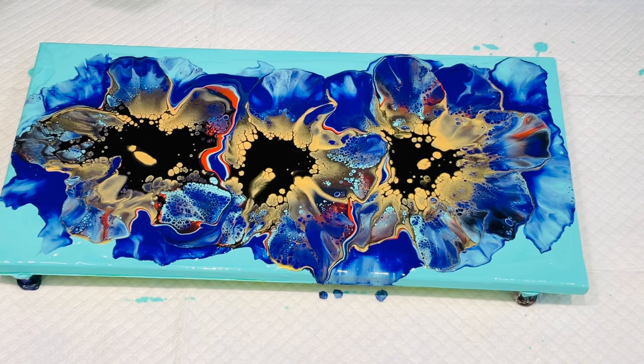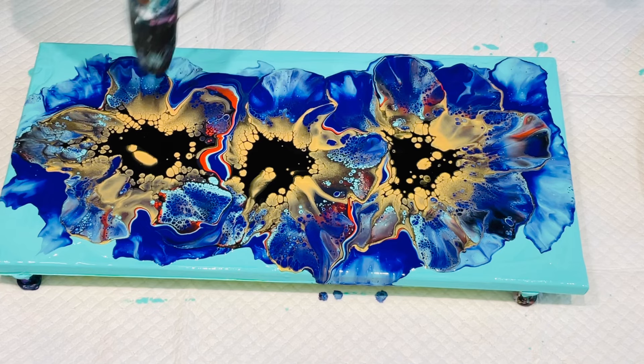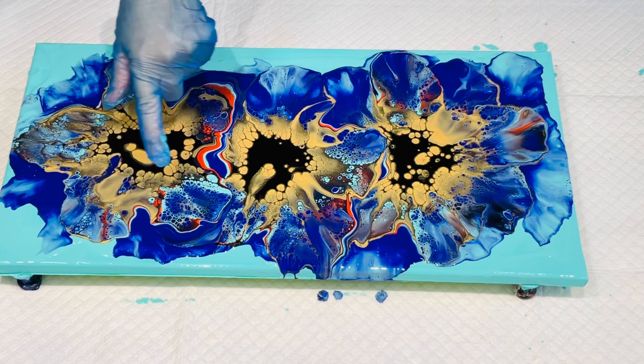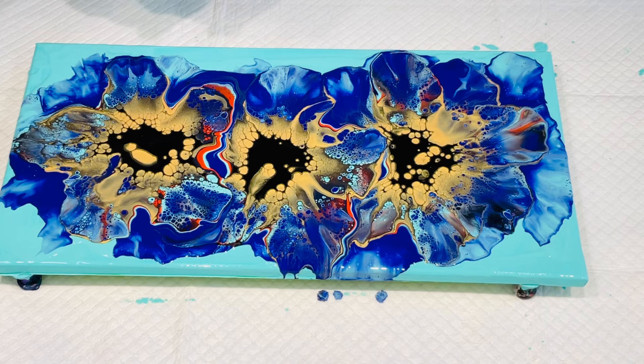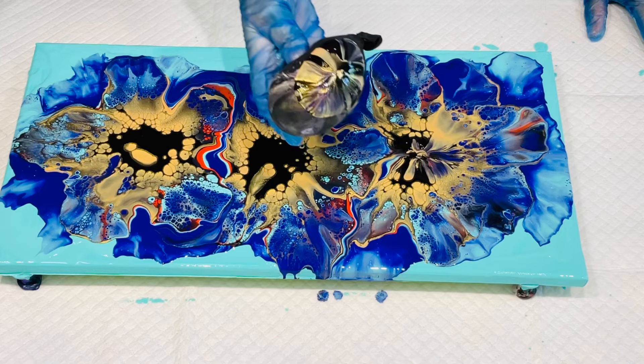Oh, oh my goodness — look at those gorgeous cells coming up in that gold! That is really nice. Just let me give it a whiz over with my heat gun and I want to bring you down to have a look at these cells. I don't like that there's so much thickness in the middle — that's why I use my balloon as a tool to sort of add some real petal looks. I really wish I'd got a big amount of turquoise on the outside. It is just showing me that I really need to do this on a large canvas.